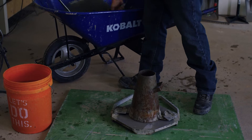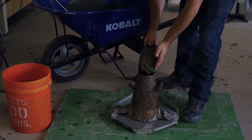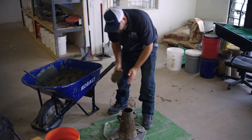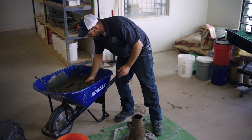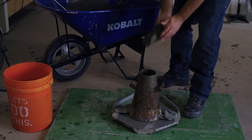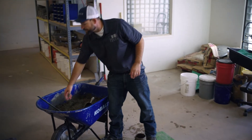We're going to go into our second lift. We're going to fill our mold one third more by volume, which is about six and one-eighth inches. We're going to rod that again 25 times, and we're going to penetrate our previous layer by approximately one inch.